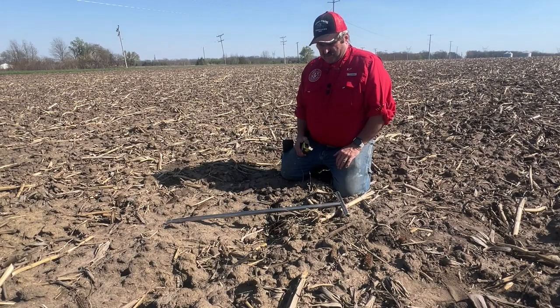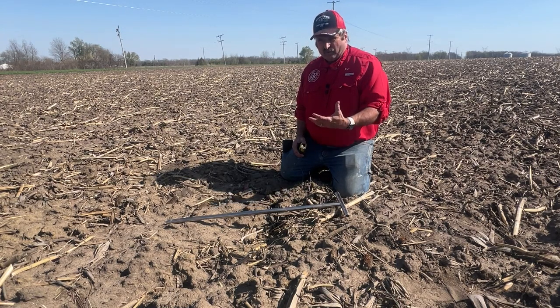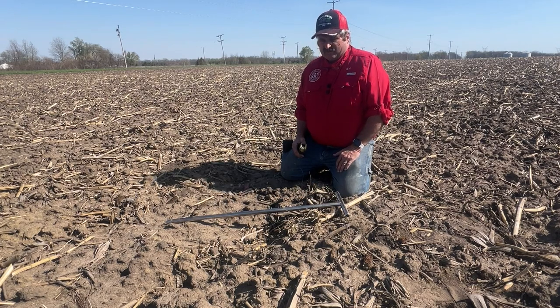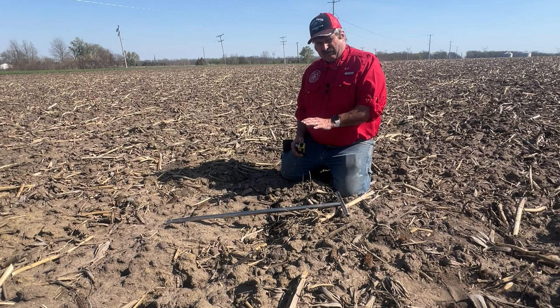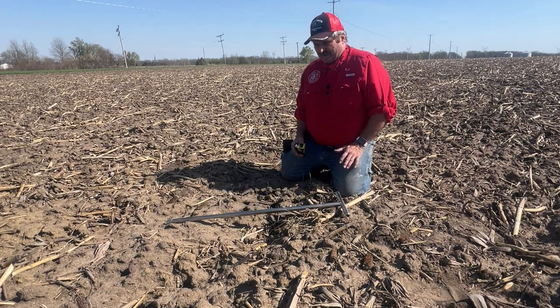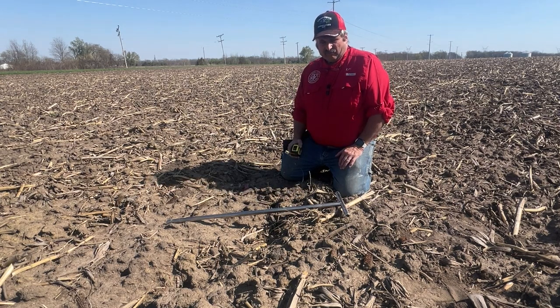We tell our customer base that when we're looking at fall tillage, we need to level that fall tillage — hopefully with the equipment on the back of your tillage tool. What are we shooting for? We want less than three-inch peaks and valleys after it overwinters. And as we talk about that, I get a lot of people saying, why do I have to worry about being level in the fall?